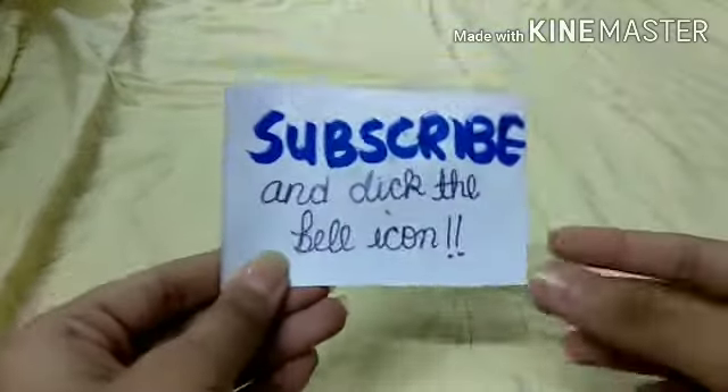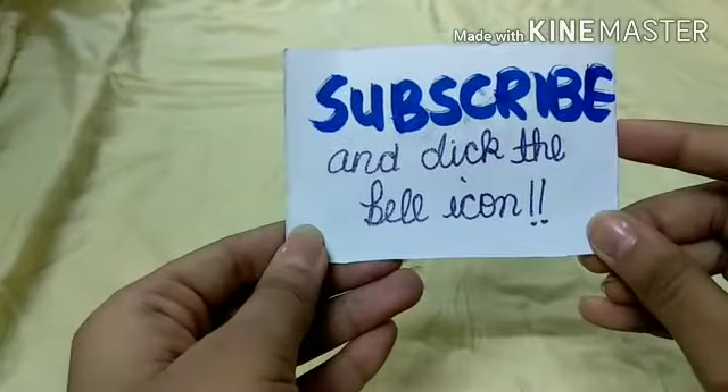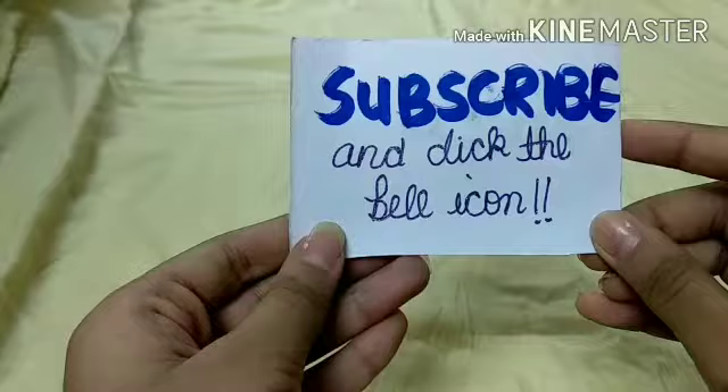Welcome to my channel! Today in this video I will tell you six ways to fill your sketchbook for beginners. Before that, please subscribe to my channel and click the bell icon so that you can get awesome videos like these. Let's begin!